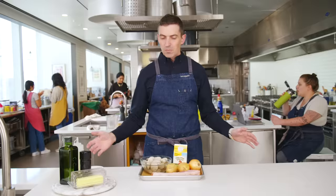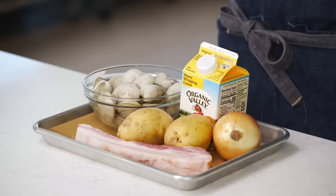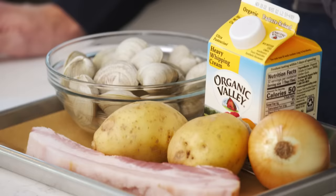My five-ingredient soup is clam chowder. The reason being, clams — shellfish of all types — have tons of flavor. As far as ingredients go, it's one that brings a lot to the table very, very quickly. And I think it's one of those soups that's a very simple, fast-cooking amalgam of just a few core ingredients.